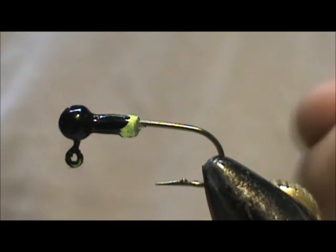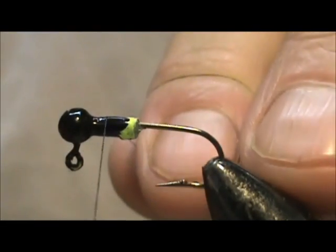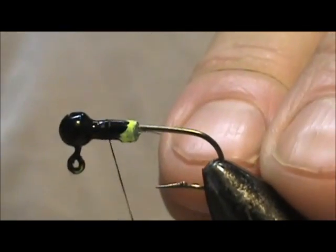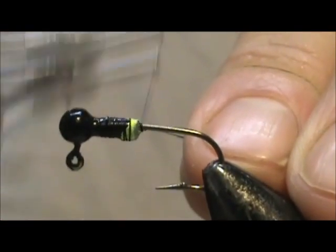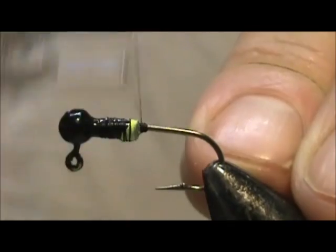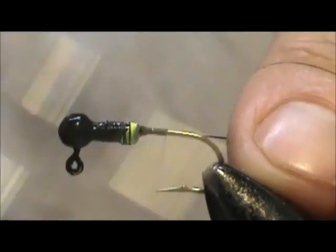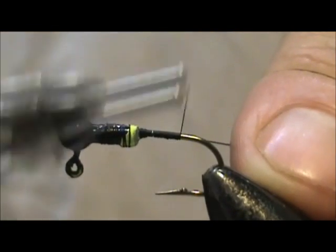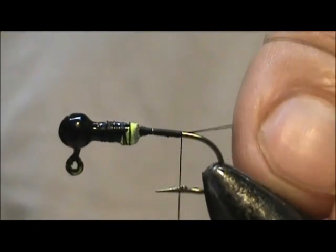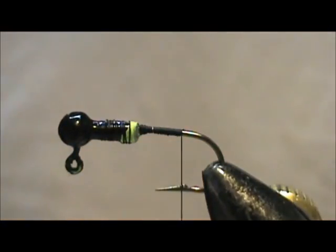The thread I'm going to use is 6-0, 70 denier, and black. I'm going to put the thread on and bring it back. We're going to stop right where the barb would have been and remove the excess.